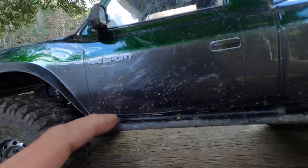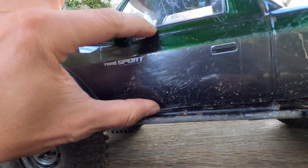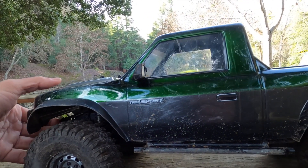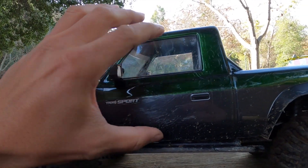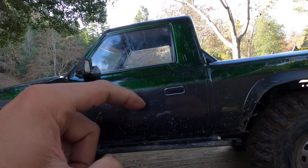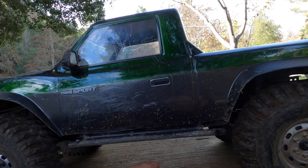It still looks good, right? And here is really cool — notice how small my doors are. If you look at real four-wheel drive vehicles, they're very small because the sliders are protecting the doors, and the sliders hang so low.